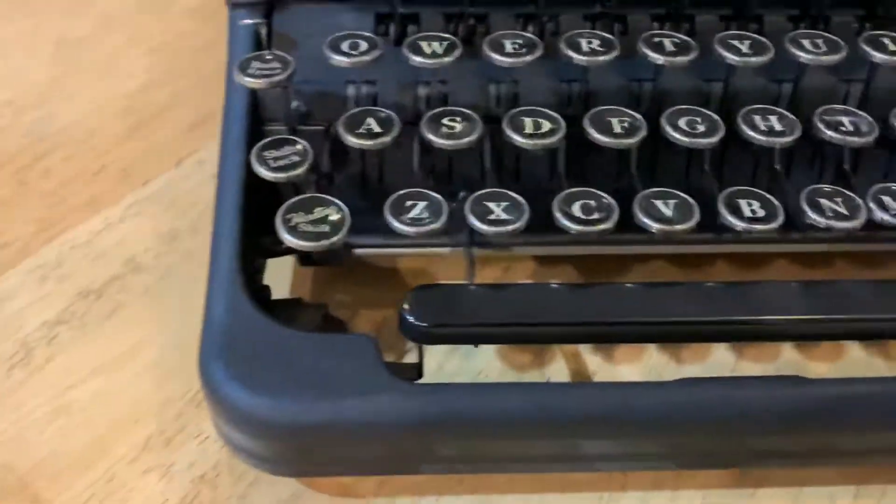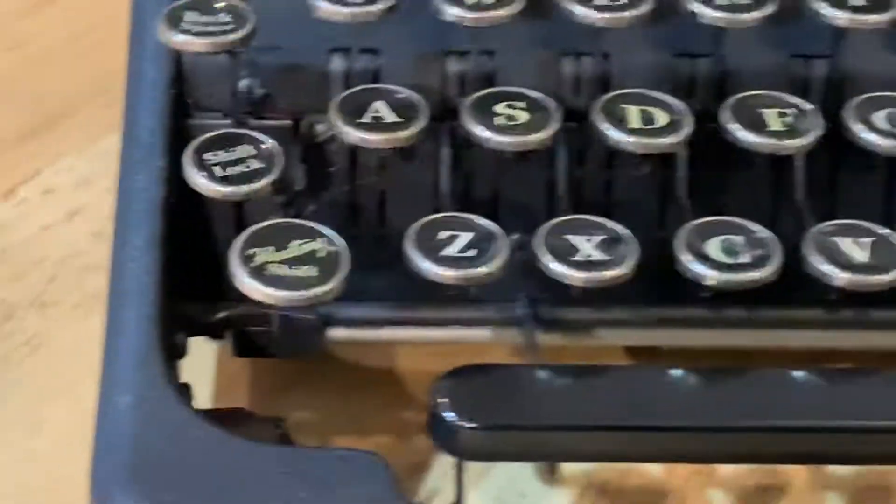Okay, so here's a little video — it's kind of dark in here. There's a shift lock here, so when you hit the shift key it pops up and down. This is the shift lock.